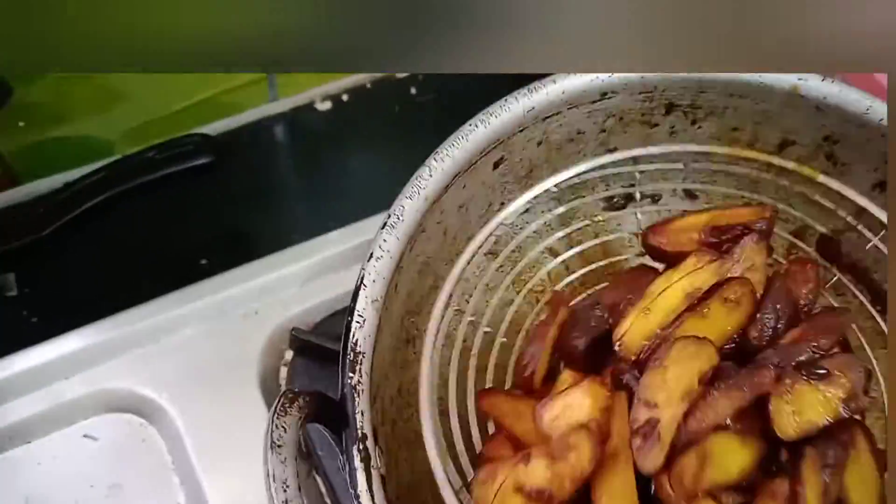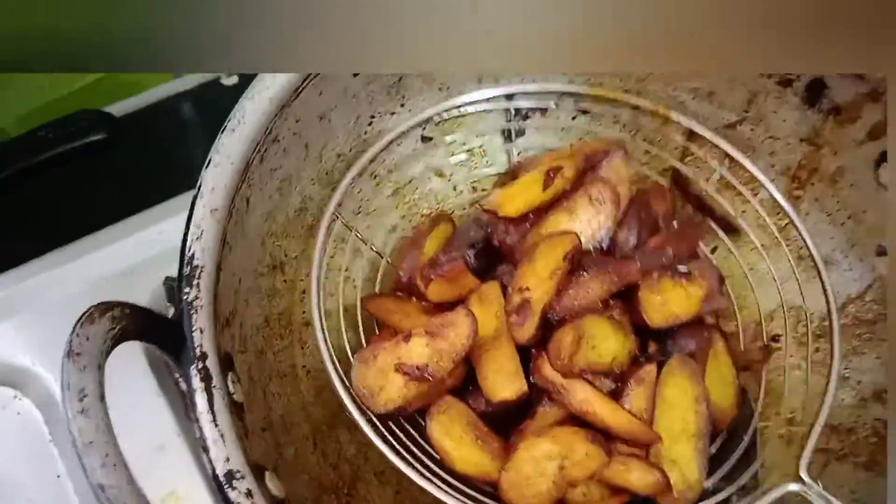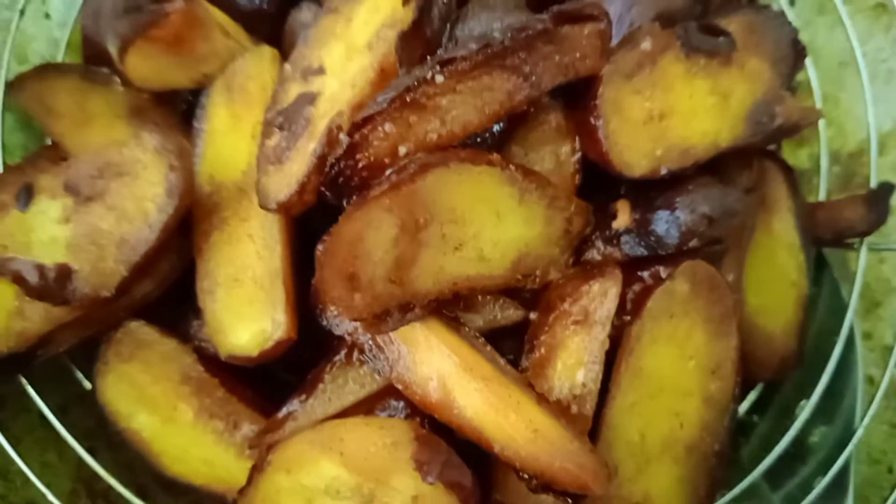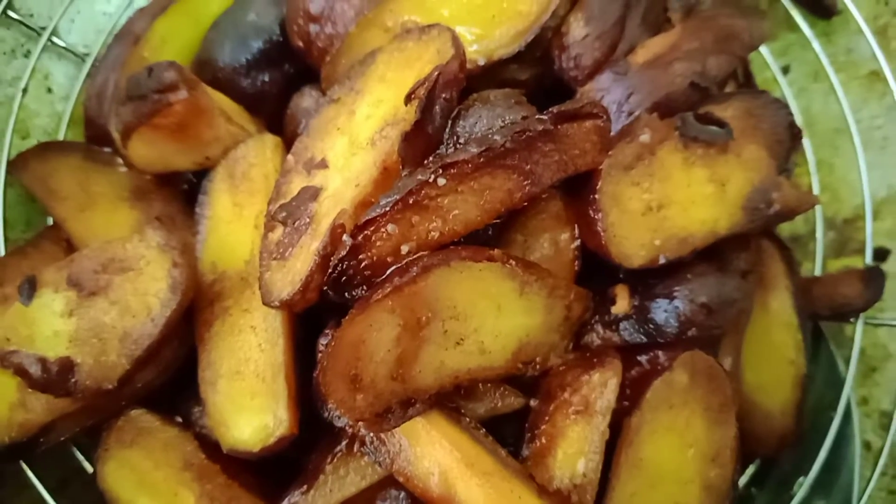Now we can transfer this to the wall. We will put the filter here. If you want to know what you want. We will try it here. You can store it here.